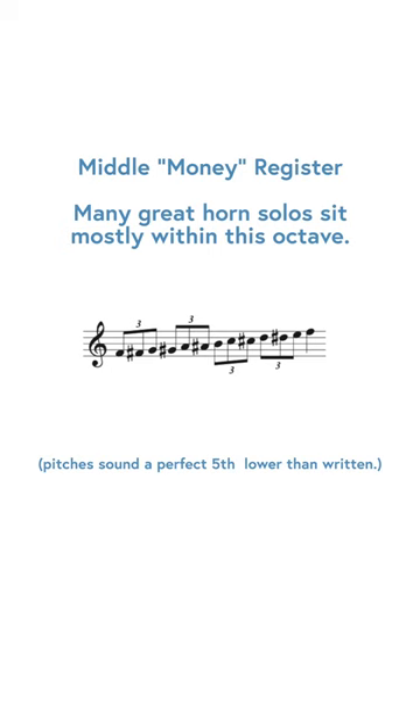First you have the middle register, sometimes called the money register of the instrument, because it's where we make most of our money playing the instrument. All of the best notes are within this octave from first space F to top line F.